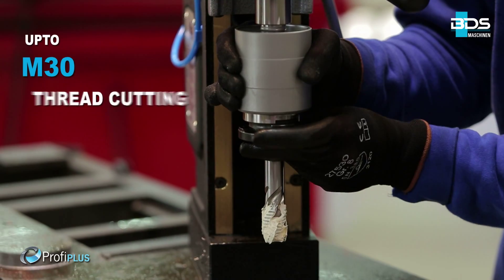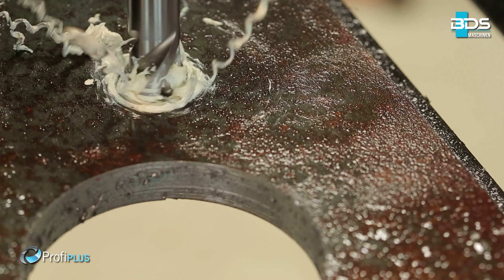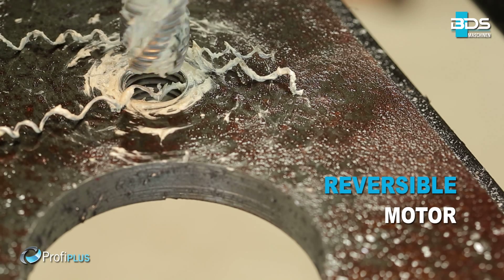And the premium feature: tapping up to M30. Quick and easy tapping with reversible motor.